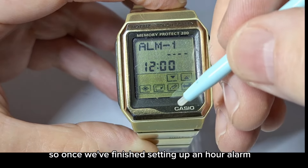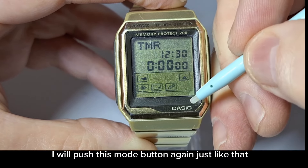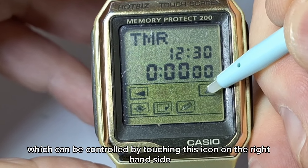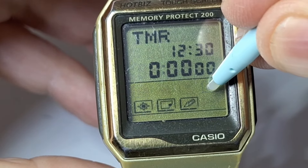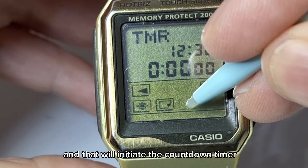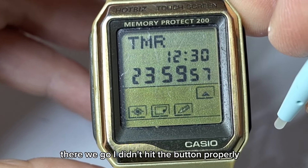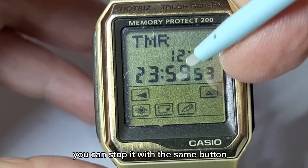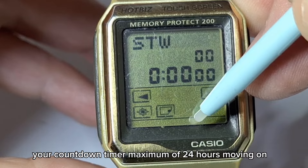Once you've finished with the alarm mode, push the mode button again and that will take us to the countdown timer. It has a 24-hour countdown timer which can be controlled by touching the icon on the right-hand side to initiate it. The buttons don't take a lot of pressure — they are very sensitive. You can stop it with the same button, and push the left button to reset your countdown timer. Maximum of 24 hours.